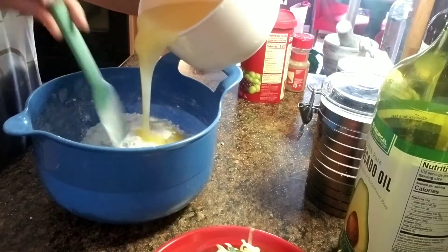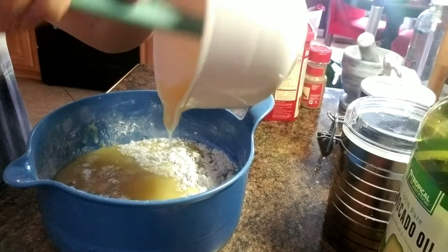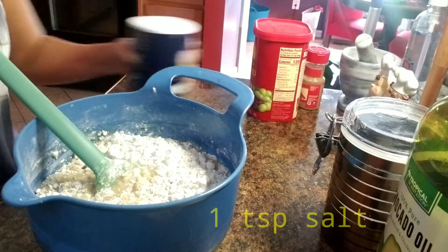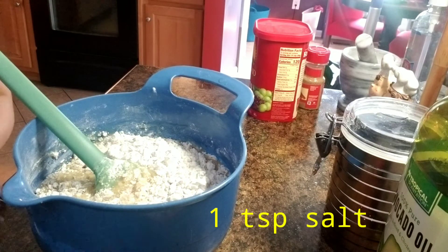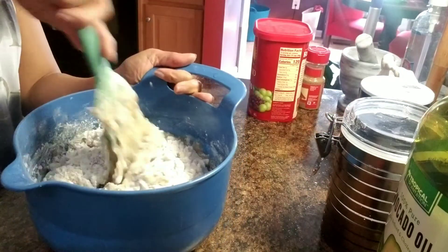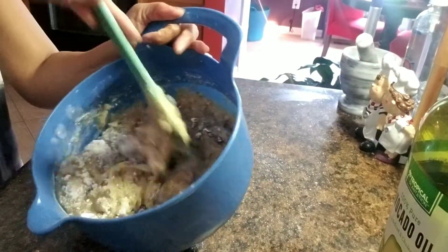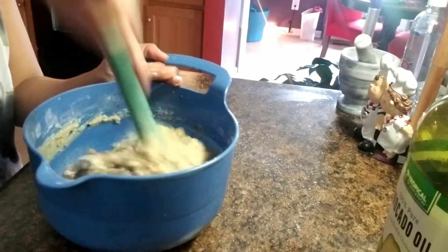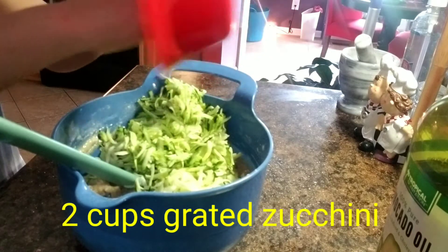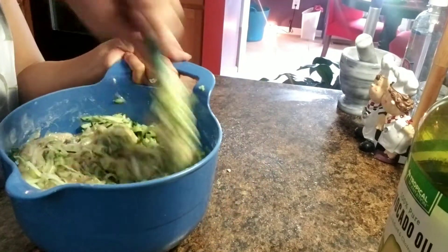I almost forgot the salt. Alright, time to add our 2 cups of zucchini, grated zucchini. Mix it well.